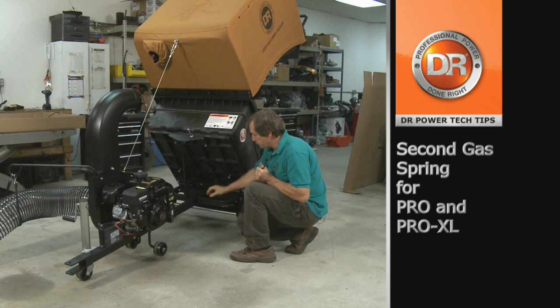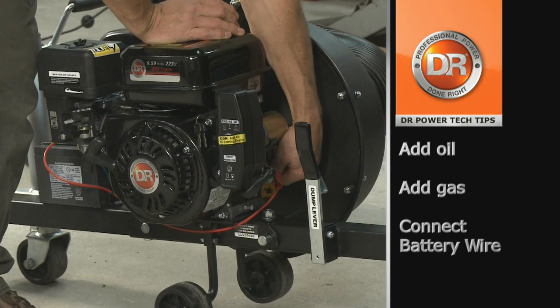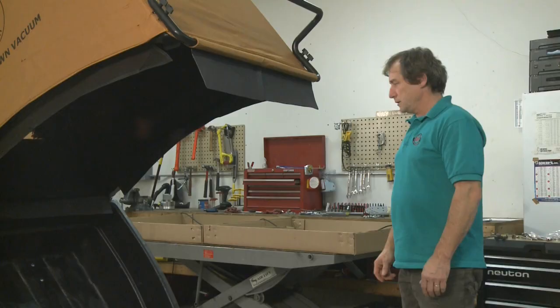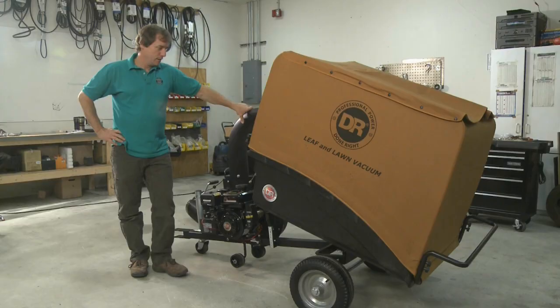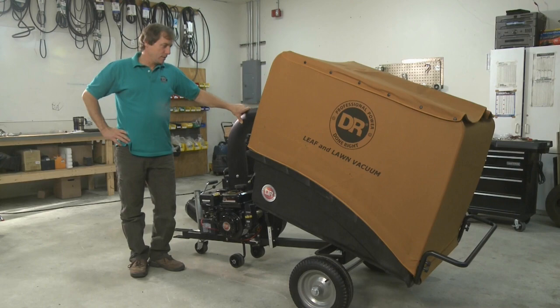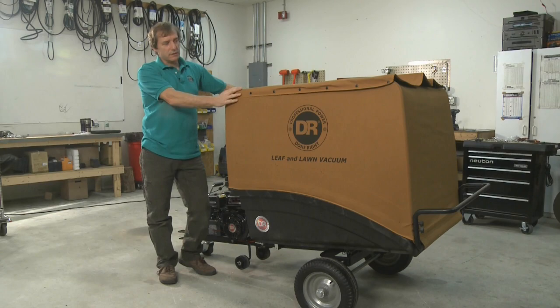Mount the second gas spring in place like you did the first one earlier. With the collector fully open, it's a good time to add your gas and oil — a funnel will help access the oil fill. Close the back, and remember when closing the back to push in the flaps so they tuck in and rest on top of the cart. Now close the collector, attach the sleeve to the outlet chute, and you're ready to use your machine. If you have any questions, please call our tech support team at 1-800-DR-OWNER. We hope you enjoy your machine — this is Don from the engineering department. See you next time.